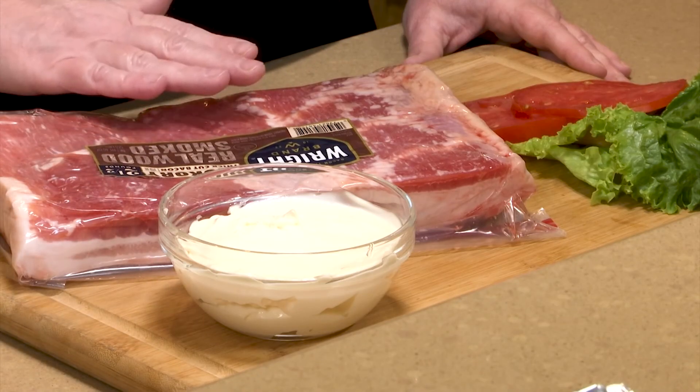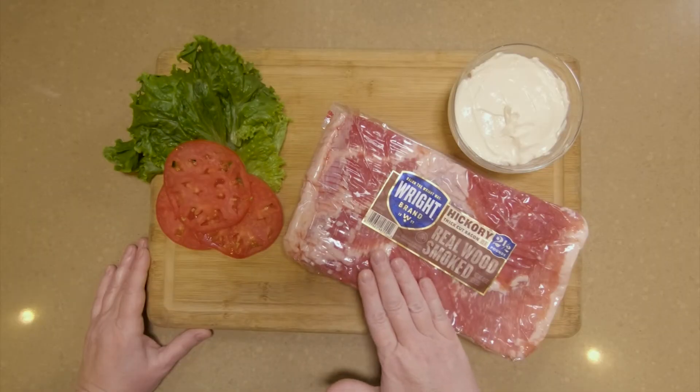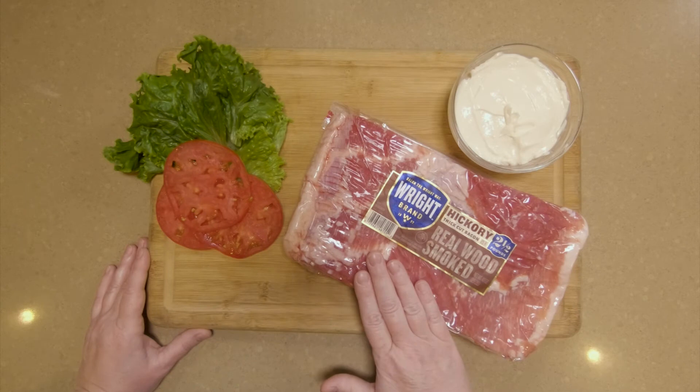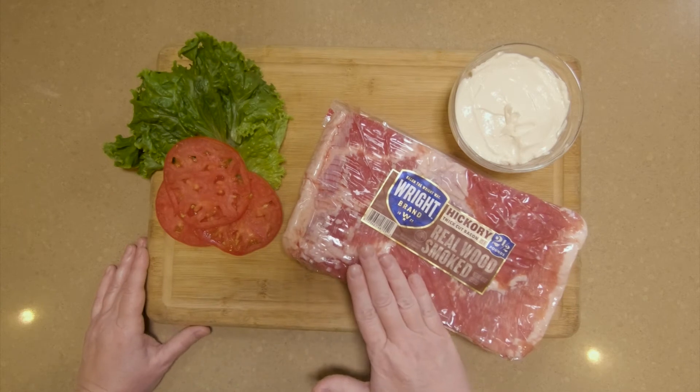The bacon I recommend is Wright's thick-cut bacon. It makes really meaty pieces and they're really delicious. I've tried all their different kinds and this is the one that I recommend.